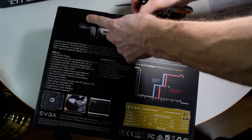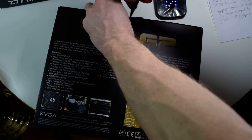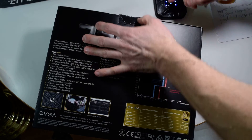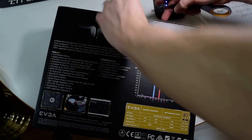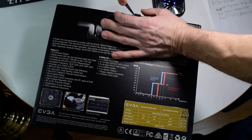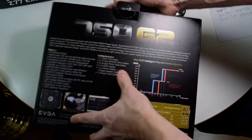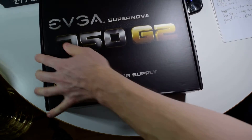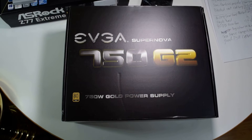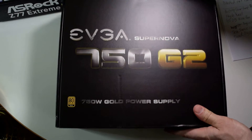I kind of think if you're overclocking, a very good power supply is important. But a lot of people will just get the Corsair CX because they're cheap, and this is so much better. I don't recommend the Corsair CX.